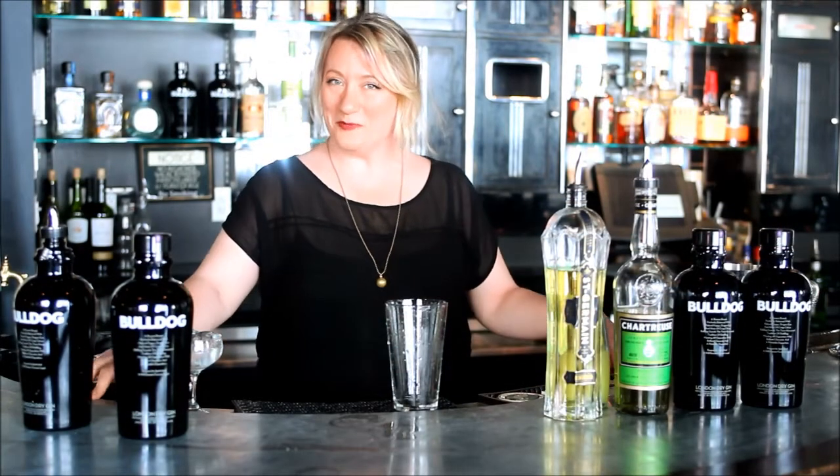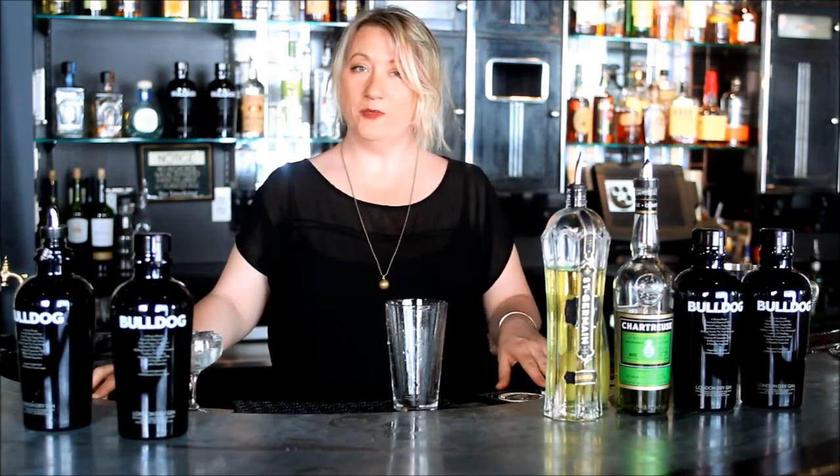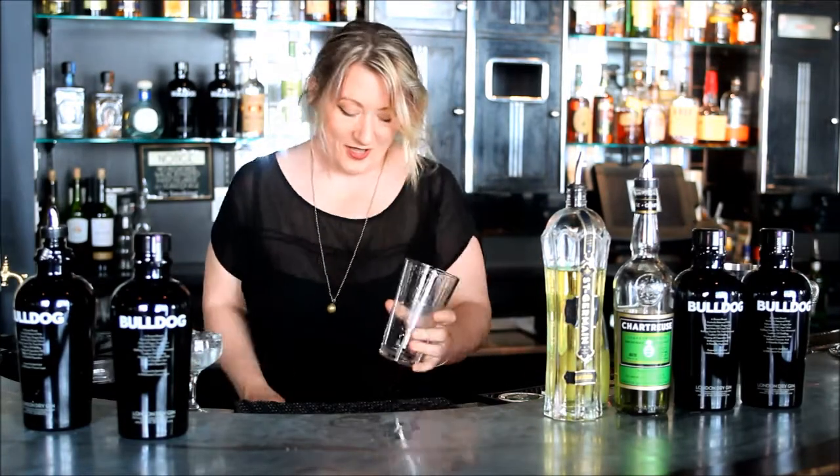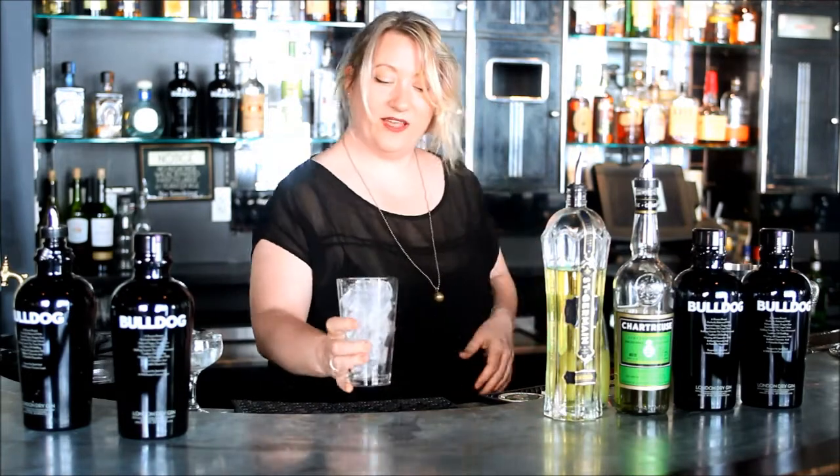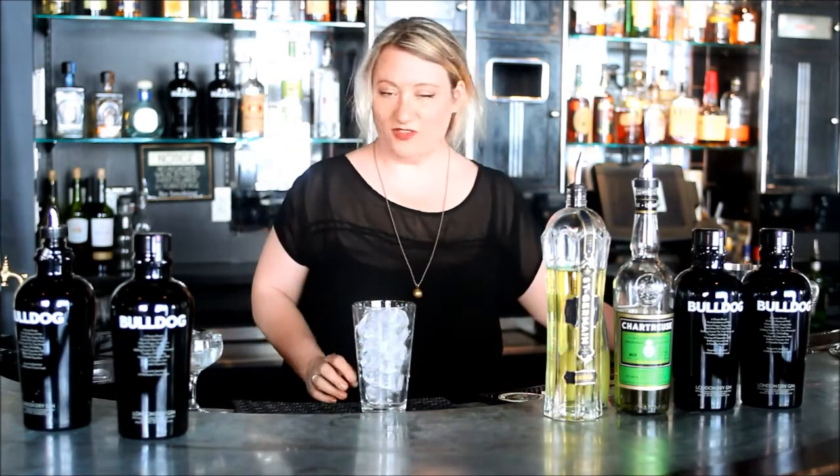Hi, I'm Jen Marshall from Nighthawk Cinema in Brooklyn, New York. And today we are trying out a few spring cocktails. The one I'm going to make right now is called the Lumiere, sort of in honor of our theater. It's a lot of classic flavors, but a combination we've just put together here.